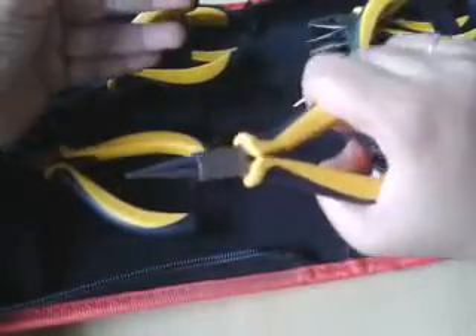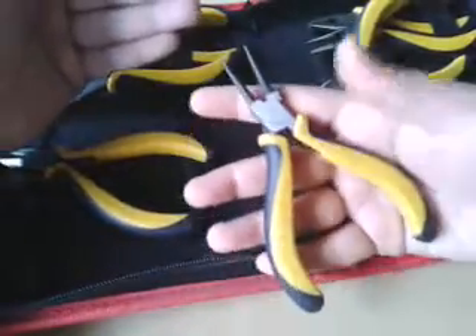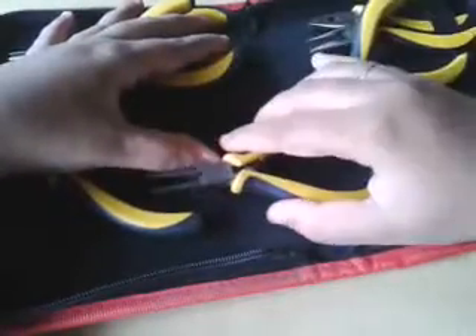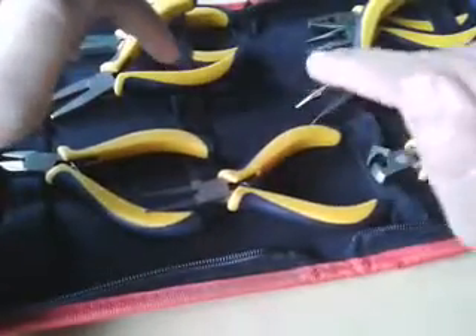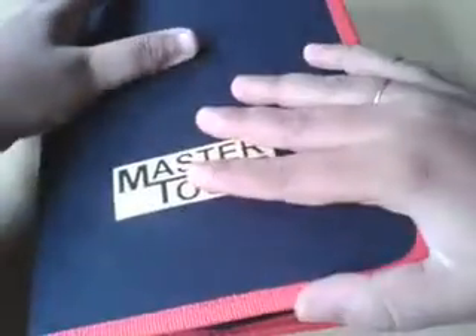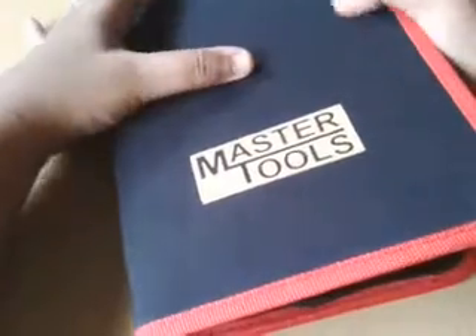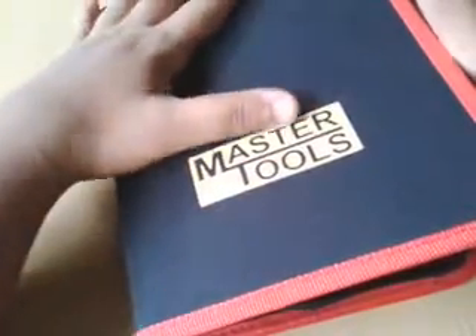These eight pliers have really nice handles and are thick — really nice quality, I tell you. I bought the whole set from Snapdeal. The best thing I found about this set is the box. I love the box because it's really thick and it's like a book, and it holds all my pliers in place.